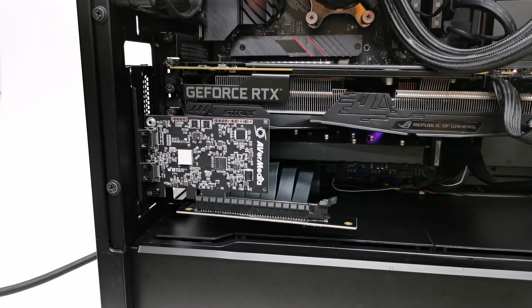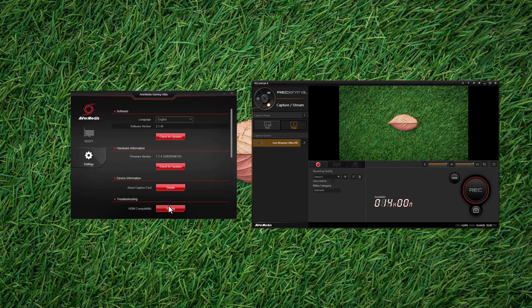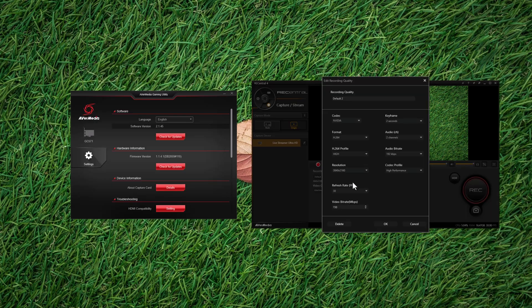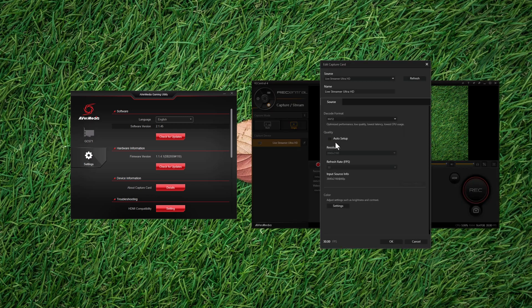As promised, I'll now do an overview of the second model, the AVerMedia Live Streamer Ultra HD GC571. This model does not have HDMI 2.1 compatibility. It uses the same new software as the 4K HDMI 2.1 model but is limited to 2160p up to 30Hz capture and 2160p up to 60Hz passthrough to your displays. It does not have RGB lighting effects but does support variable refresh rate.